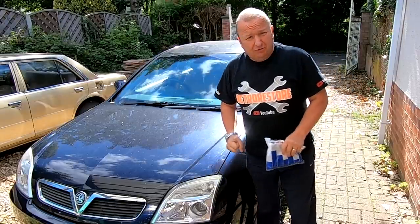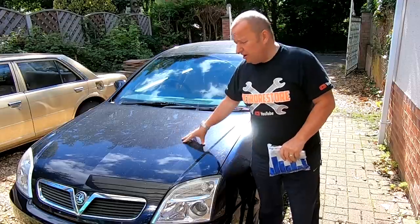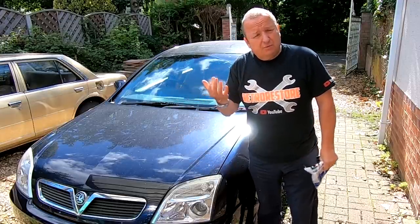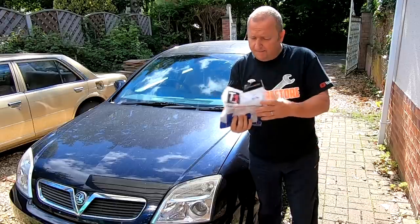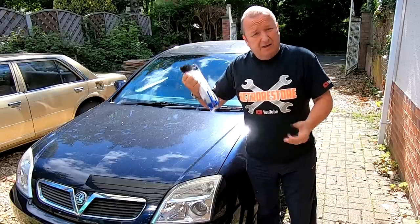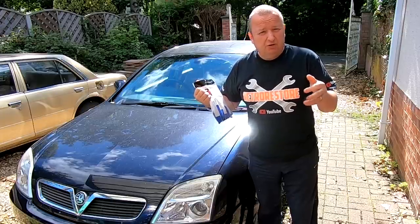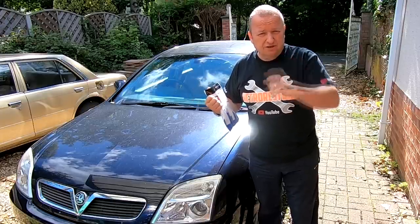Hiya folks, just a little bit of tinkering on the Vauxhall Vectra C today — Sharon's car. Gary put a new radio in it last week and the steering wheel controls never worked with it, so I had to go out and buy one of these little kits. We've got to pull the radio out and connect this in so that she can operate the steering column volume and channel changes.